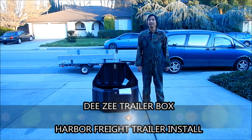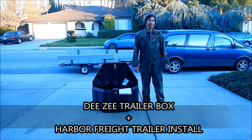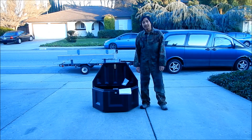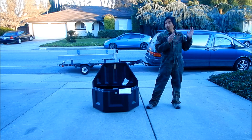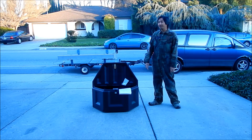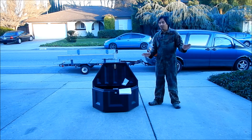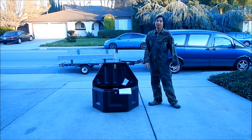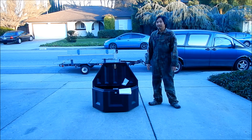Hey, welcome to the Hades and Megamoto channel. I'm shooting a show-and-tell video. I apologize for the traffic noise, there's nothing I can do about it. The thing I have to show and tell today is right here. It's a trailer tongue box — it's not exactly a motorcycle-specific video, but it goes on my motorcycle trailer. I've been using my motorcycle trailer a whole lot lately, so I've been upgrading it.